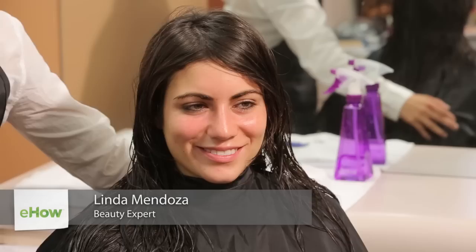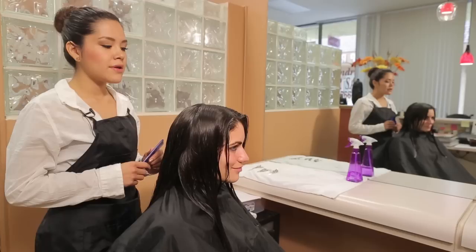Hi, I'm Linda Mendoza from Fantasies Hair Salon and today I'm going to share with you some tips and techniques on how to lay your hair with thick bangs.